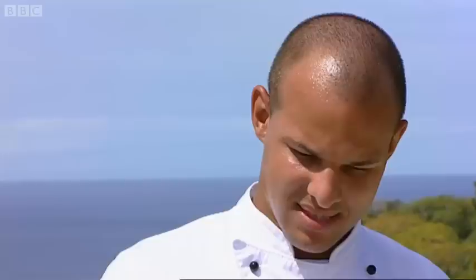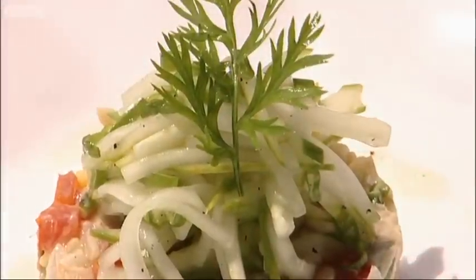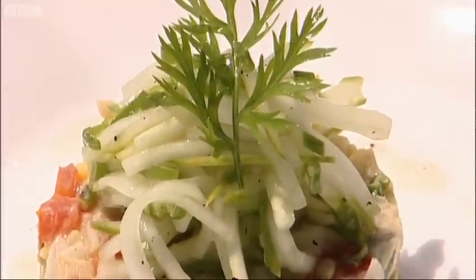We're going to add just that last drizzle of vinaigrette on top. There you go. There it is — the green fig, banana, and saltfish.